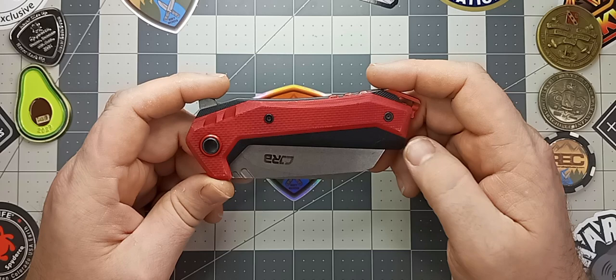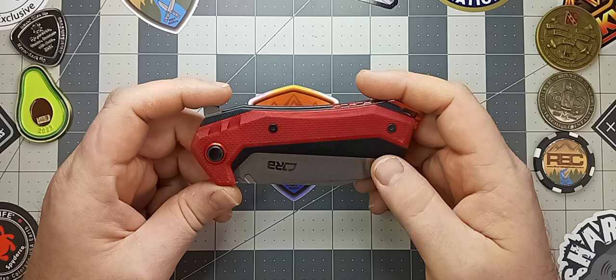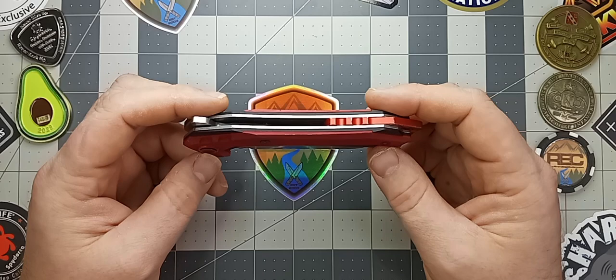This particular variant — they do not make a red one. I bought the white one; it came with white and black scales. I just took this guy apart and dyed the scales red. I think it looks pretty good. As you can see, this knife has been used very, very well. I've had it for over a year, maybe two years, and I've beat the hell out of it.